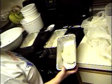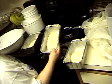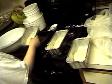Making some homemade bread and I'm putting them in some little pans here. Made about three of them — going to let them rise now.